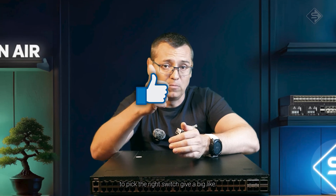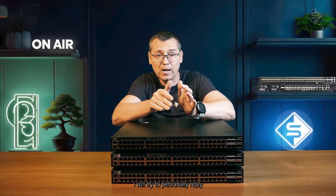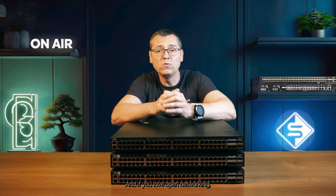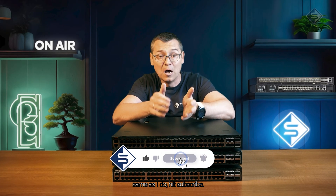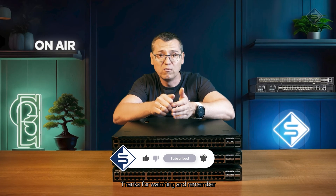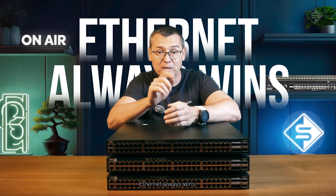Hopefully this helped you pick the right switch. Give a big like if it did, and if you have questions, drop them in the comments — I will try to personally reply to each one. If you love open networking the same as I do, hit subscribe. More reviews are coming soon. Thanks for watching, and remember: Ethernet always wins!